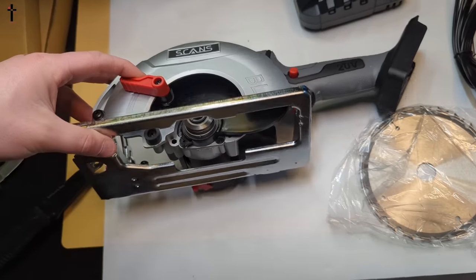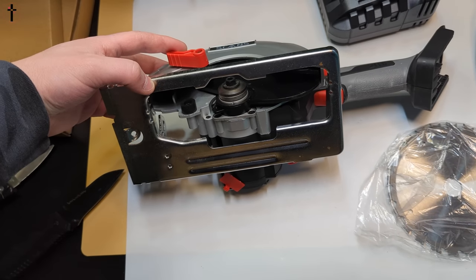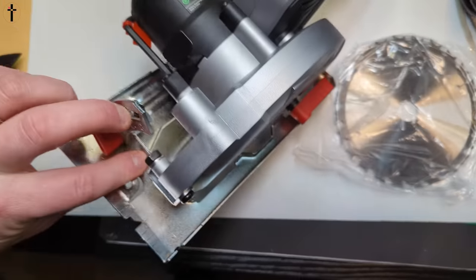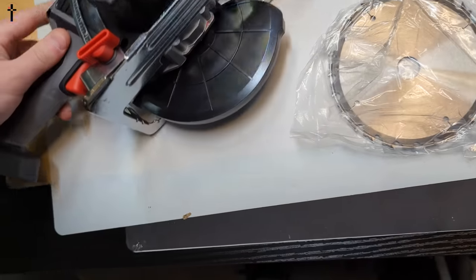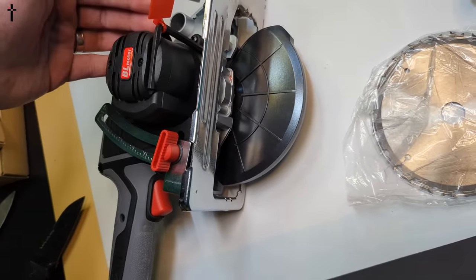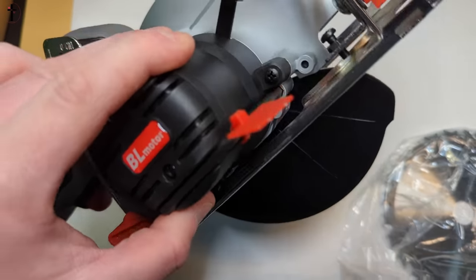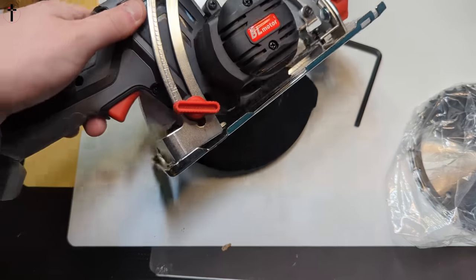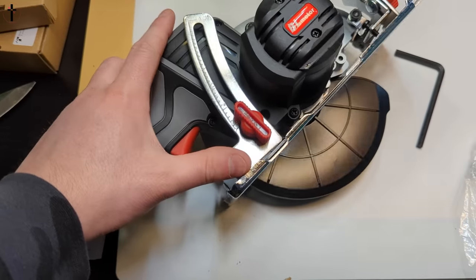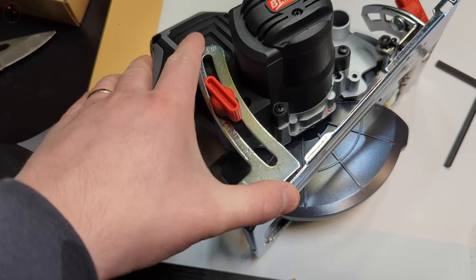So you would lift it up and we're going to see how the blade goes on. Looks like a couple of things you're probably going to take off. There's the tool — it's right here for adjusting and putting the blade on. You can adjust your cut level by twisting this, and then this allows you to raise and lower it.